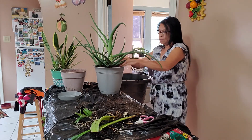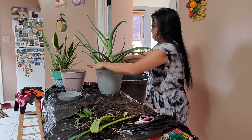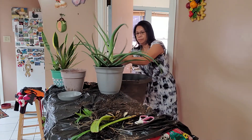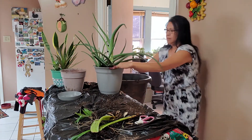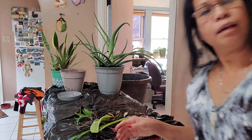There you go, guys. That's done. Now they look pretty and healthy. Thanks for watching, guys. I'll see you in my next video. Thank you. Bye-bye.